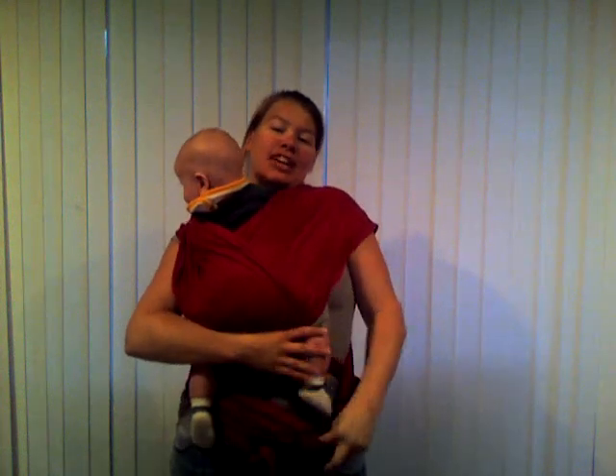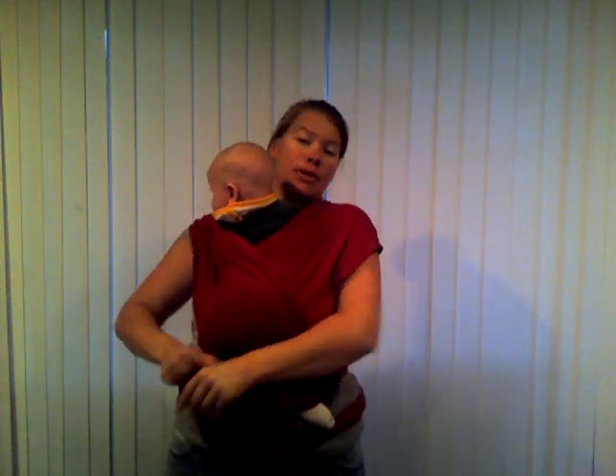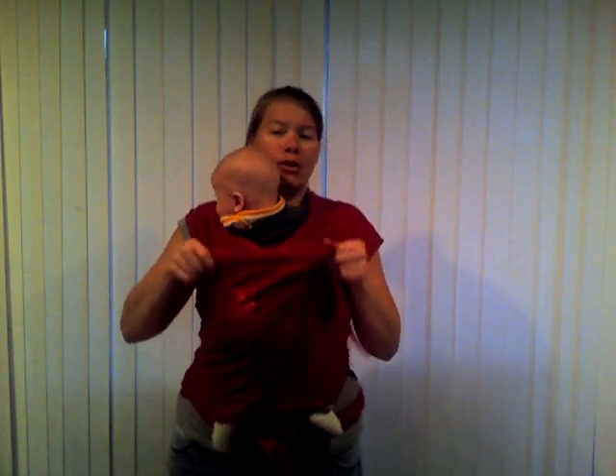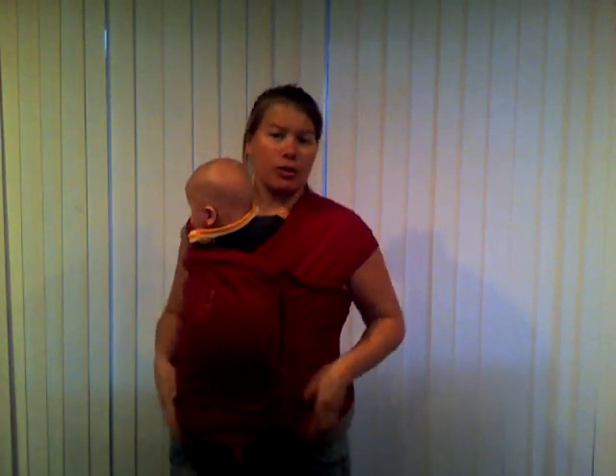Then you can take his feet and you're going to slide him through the pocket part. Then you just pull that piece of fabric up over you and baby. You can pull it down over their feet if you're outside and you want to keep them out of the sun or the wind.